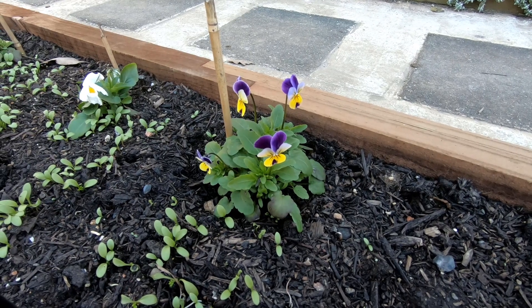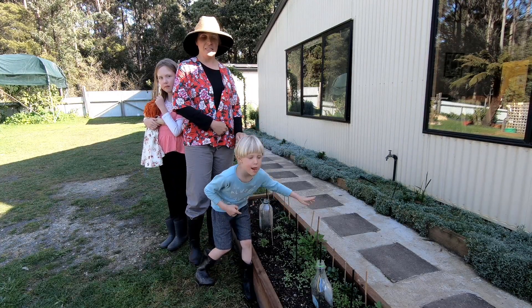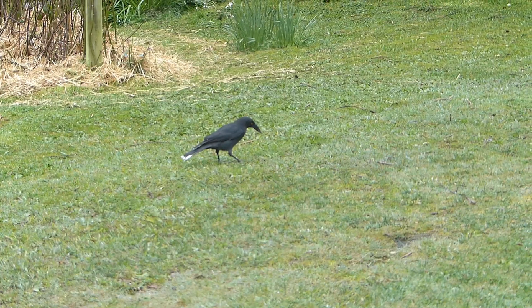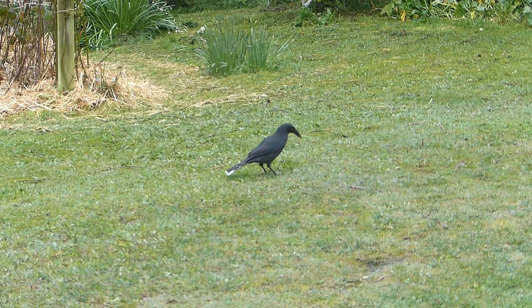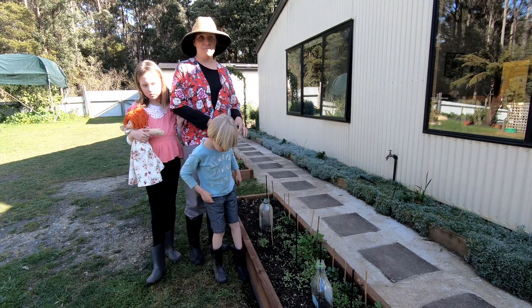I have a reason for my sticks. I have a dog that likes to walk all over the garden and dig a little bit. I also have currawongs — I call them the naughty birds — because they're very good at digging up my new plants and pecking up my seeds. The sticks are ugly in my garden, but hopefully by the time the plants are really big I can take them out.